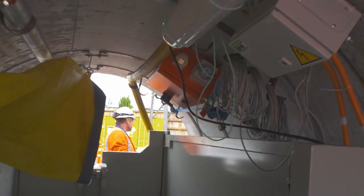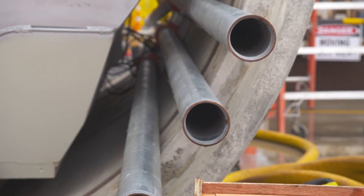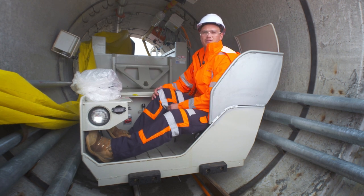The other thing we've been doing with this arrangement is practising some of our emergency evacuation drills. Just recently we were practising getting an injured person out over the muck skip in the event that the train derails.